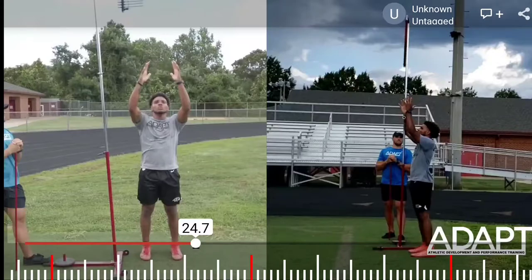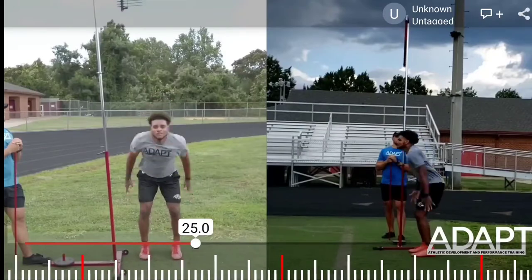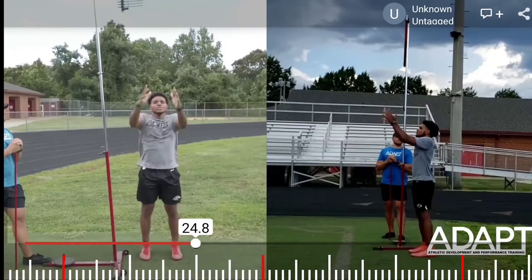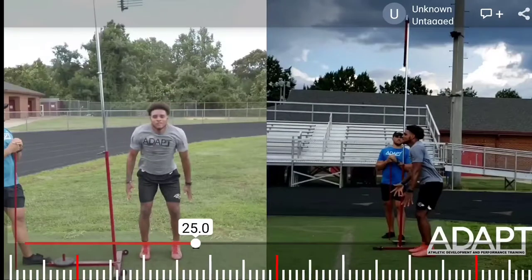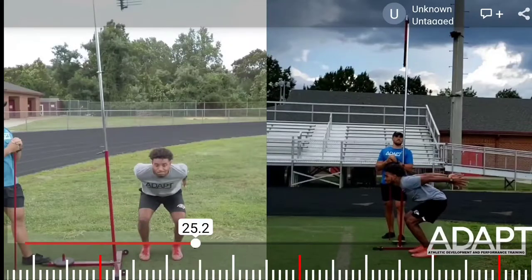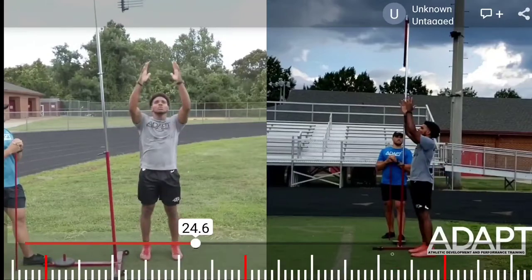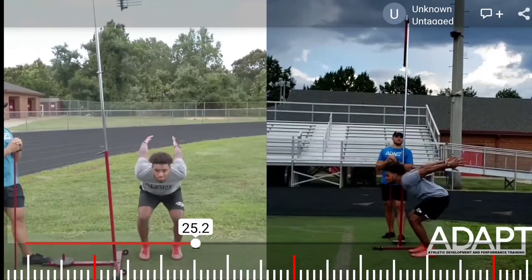That explosive downward phase starts with the violent downward and backwards arm swing. When we do that, we're shifting our weight to the middle of the foot. The depth that you drop will vary per athlete. He's getting his knees roughly 90 degrees but is above parallel. The lower you go, the longer it'll take for force to be produced, so we'll actually lose some energy in the jump. But if we don't drop low enough, we won't activate enough muscles to produce the force desired.